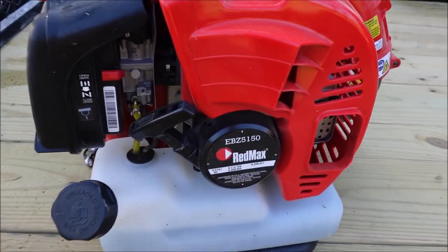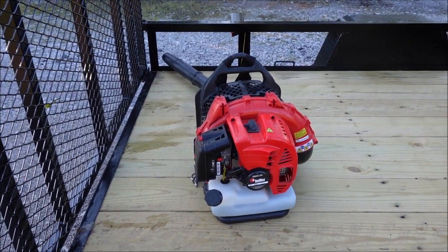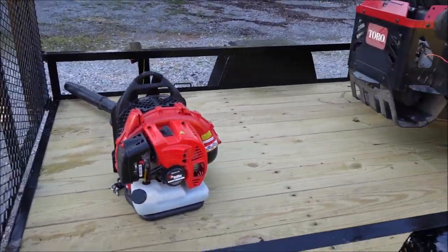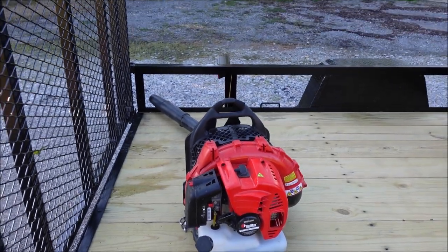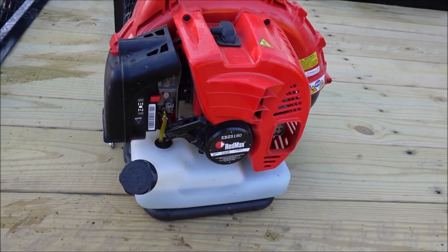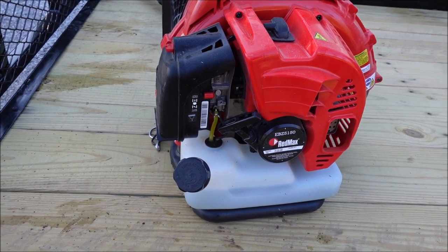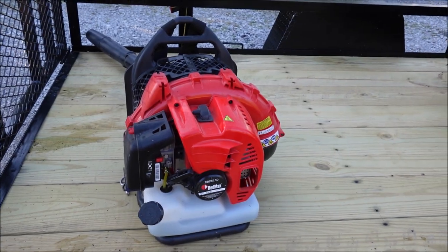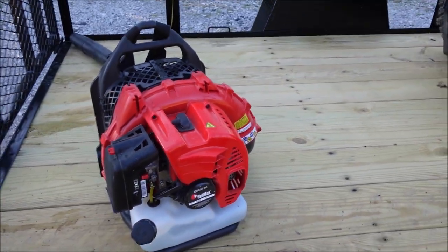The blower I just bought this year is a Red Max EBZ 5150. I've had some bigger Red Maxes — they make at least three that are larger, including the 6150, 7000, and 8000 series. This one is sort of midsize, but for just me blowing off driveways and sidewalks it's perfect. If you're doing big leaf cleanups, I'd definitely get something bigger. One thing I love about Red Max blowers: I bought one about eight years ago and this new one looks exactly the same — I can't tell any difference. I've had two or three of these and I think that's great. It's what I've used for the past 15 years and I've never been given a reason to change.